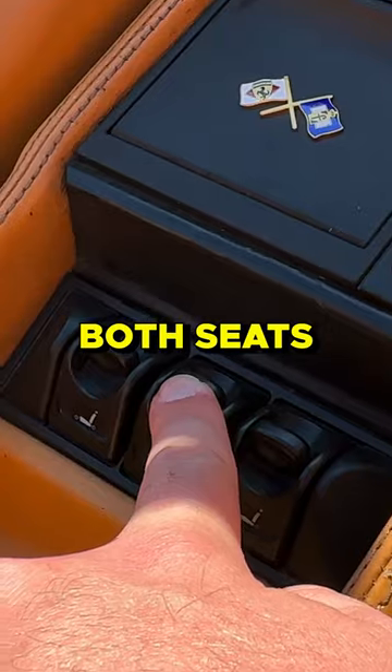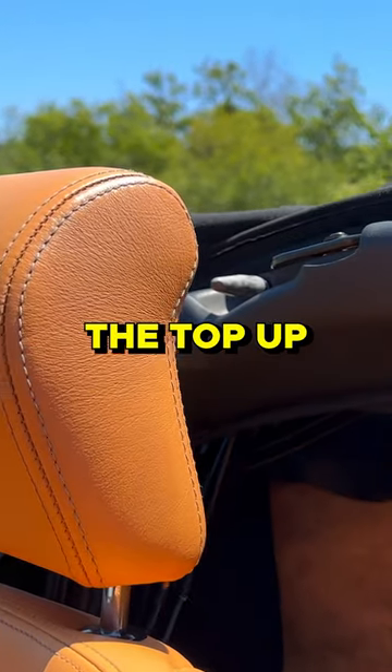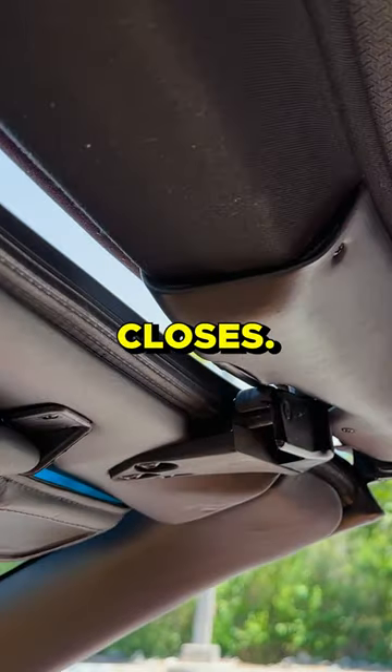When you push up on the switch, both seats will whirr forwards, then two sets of hydraulic rams will lift the top up into its first position, and then there are two more hydraulic rams that will operate to push the top forward as it closes.